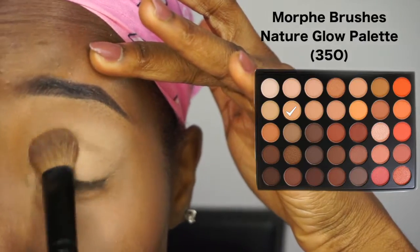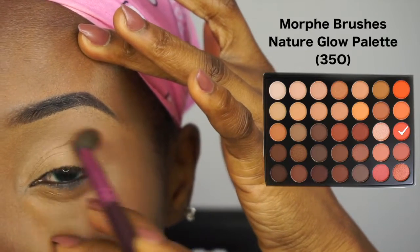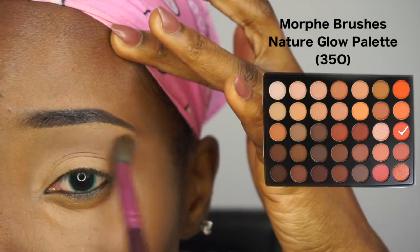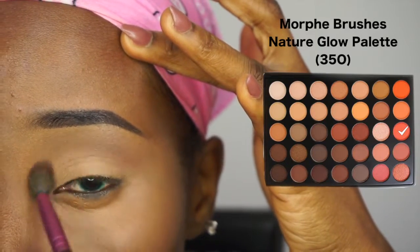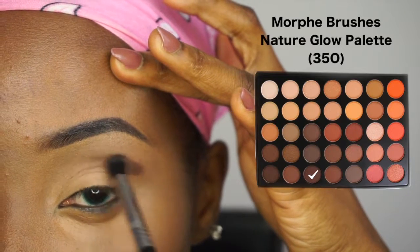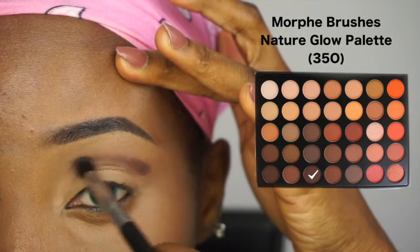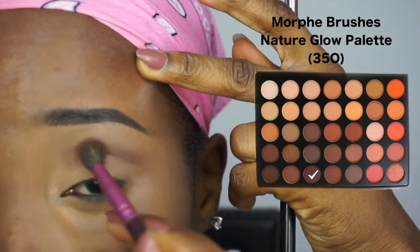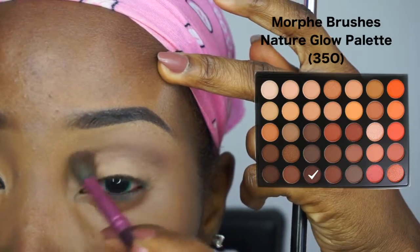Next I'm taking an orangey color and placing that slightly above my crease area, blending it out to nothing. I'm trying to make sure everything is as subtle as it can be — very little product, blended out to nothing. Now I'm taking this dark purple or dark brown, creating a new crease for myself by applying it slightly above my crease and blending it out to a very subtle finish.